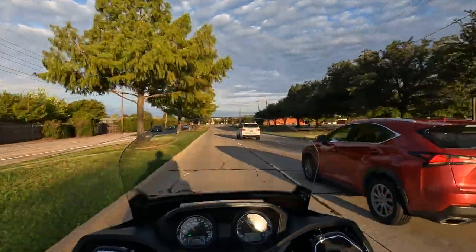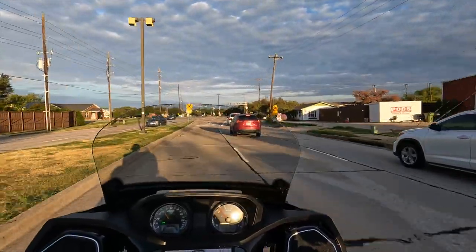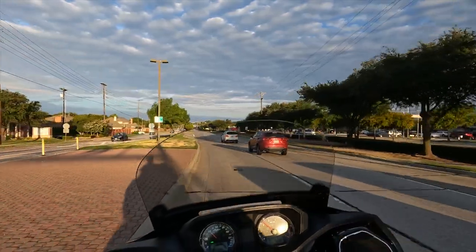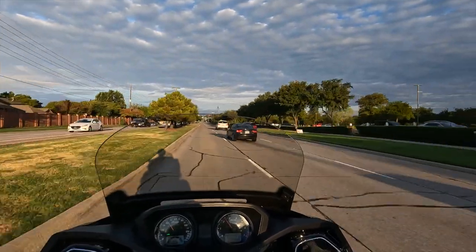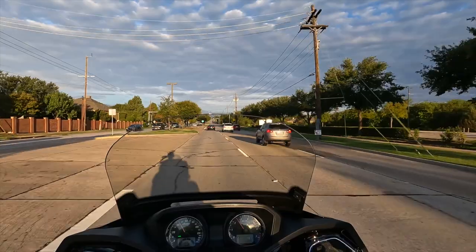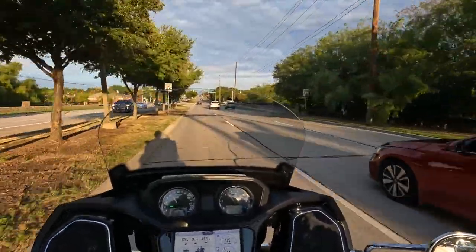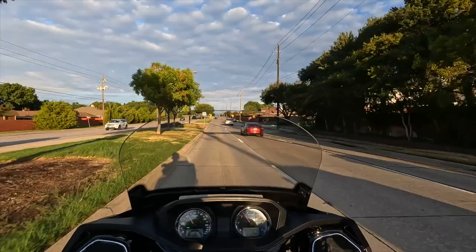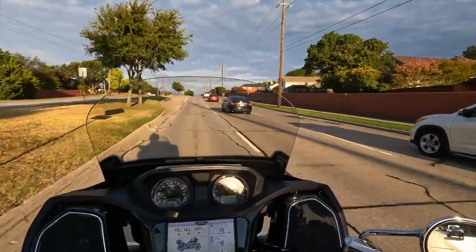I am riding the bike today on my normal route home from Einstein's, which I do several days a week. This is a route I've taken hundreds of times, so I know all the little dips and train tracks. It gives me a chance to compare all the motorcycles I test ride as far as their suspension and how they handle around town.